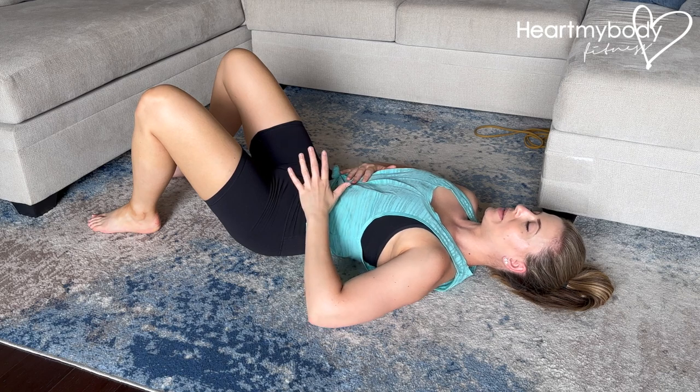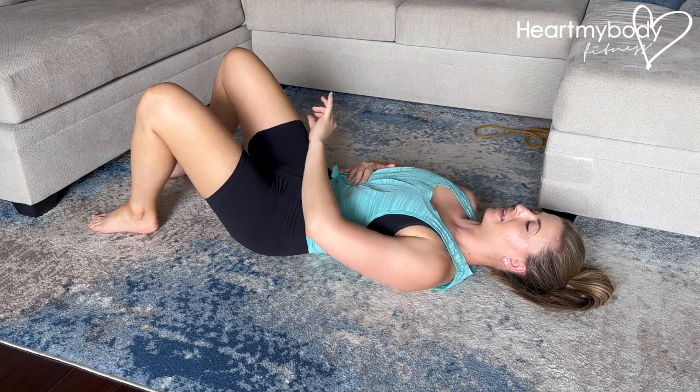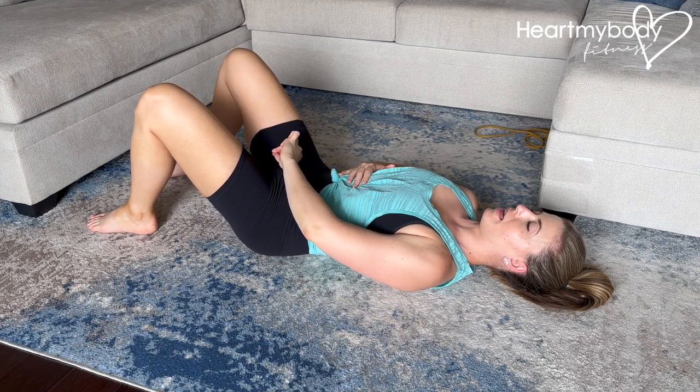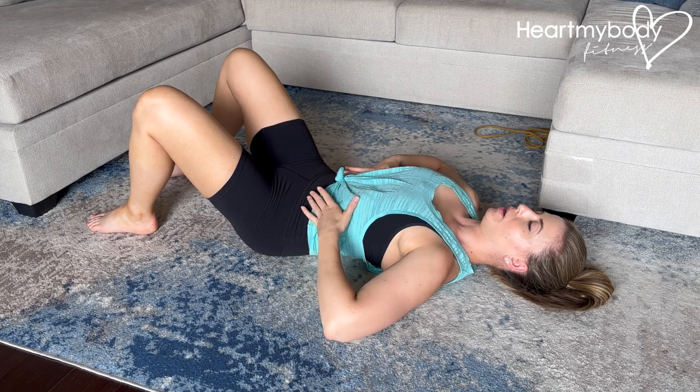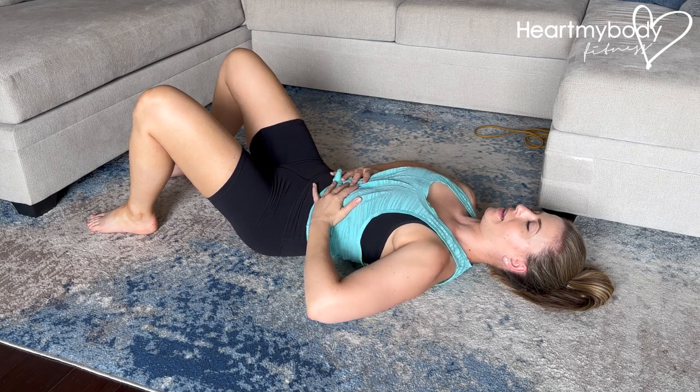And exhale. Now what's meant to happen on the exhale is engagement all the way down from our pelvic floor up, as though we're sucking through a straw, up through our core, wrapping our ribcage in and down.